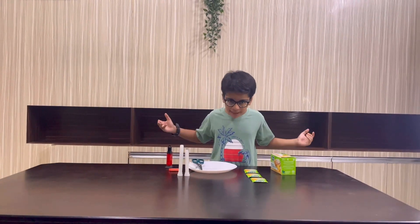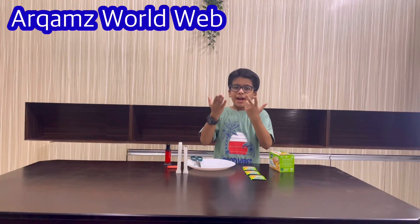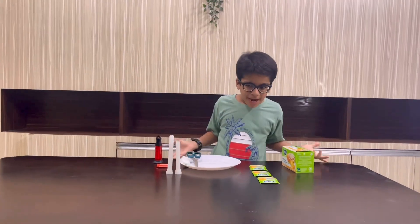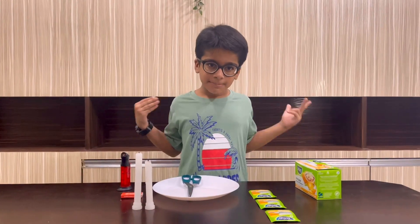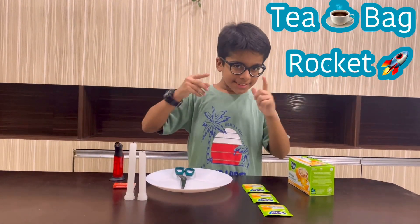Hello friends, welcome back to my channel. My name is Arkham and today we are going to do a new experiment. The experiment's name is Teabag Rocket. Okay, so let's start.